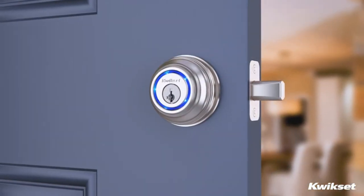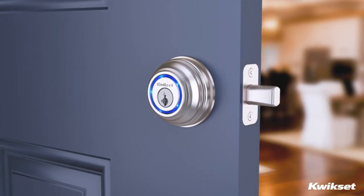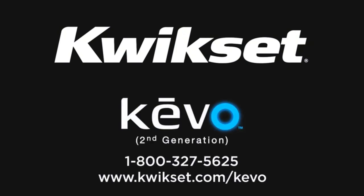Your Kivo Smart Lock is now ready to use. For more information about your Kivo Smart Lock, visit our website or call our toll-free customer support number.